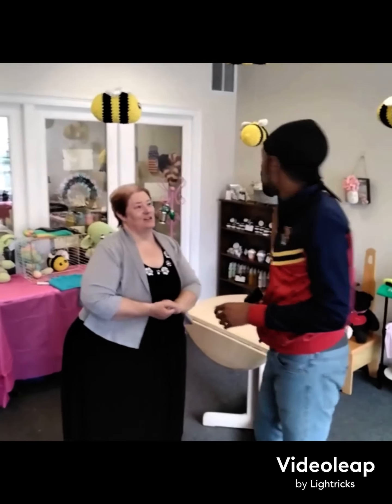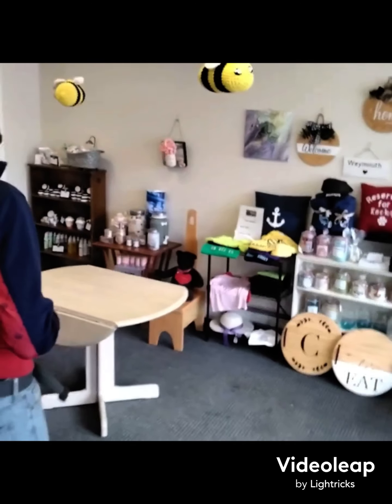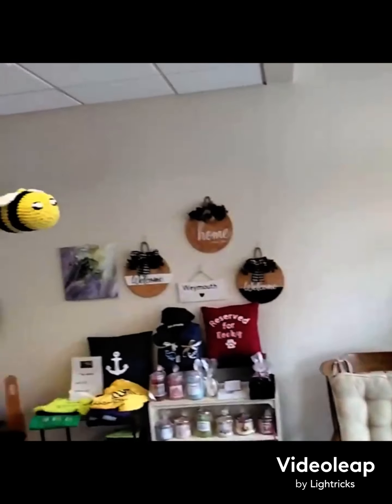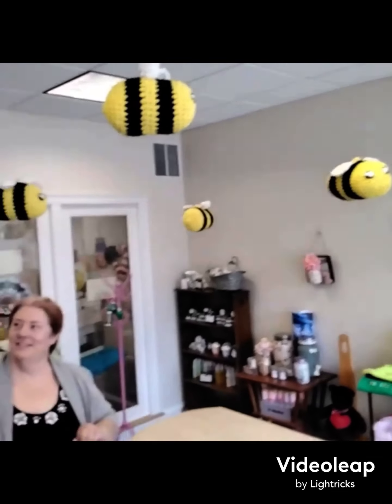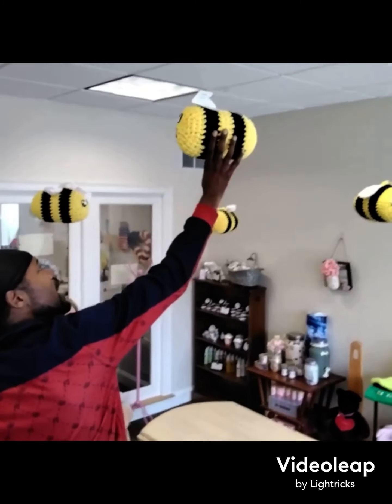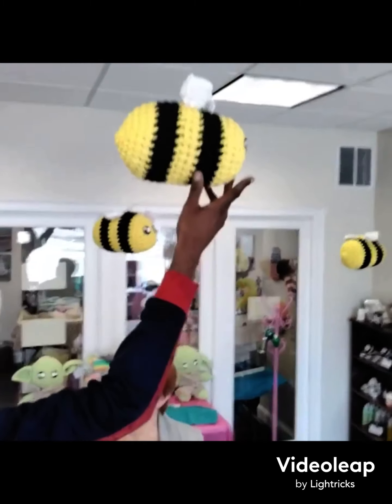I'm looking around here and I'm seeing a lot of great stuff. Now first and foremost we have bumblebees above our head. Explain that to me. This right here is something amazing. Who made these? How much are they? How can I get them? Are these for sale? What's going on with these right here?